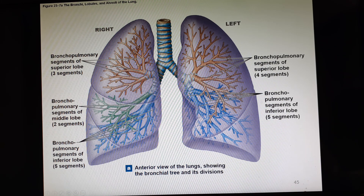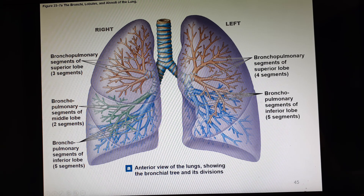Here are the lungs. There are differences between the right and left lung in size, lobes, and shape. Since the heart is primarily shifted to the left side, the left lung has a cutout called the cardiac notch where the heart sits. The right lung has three lobes, and the left lung has only two lobes. The secondary and tertiary bronchi split up and go to those different lobes and bronchopulmonary segments.